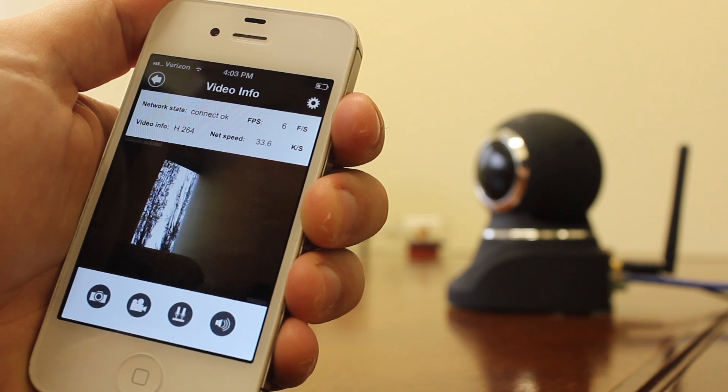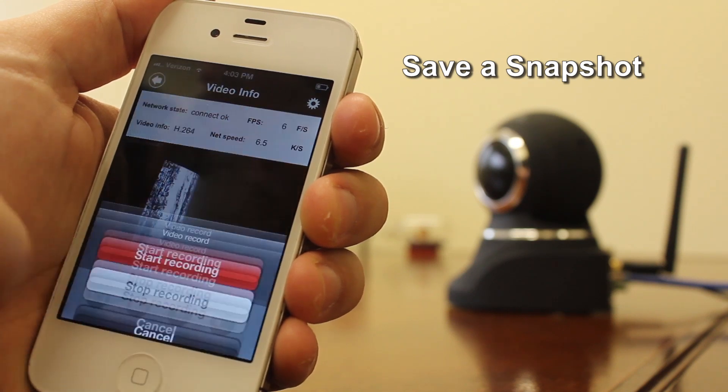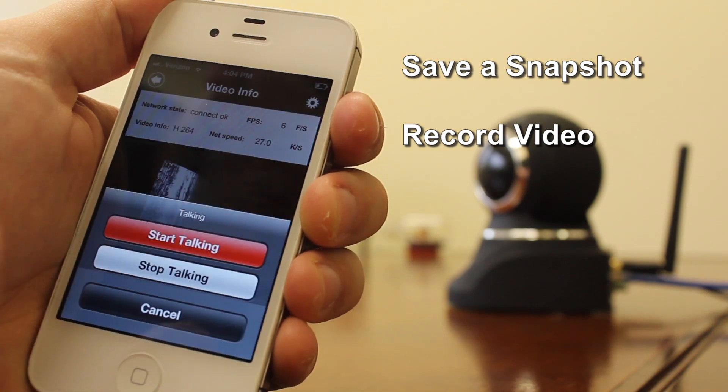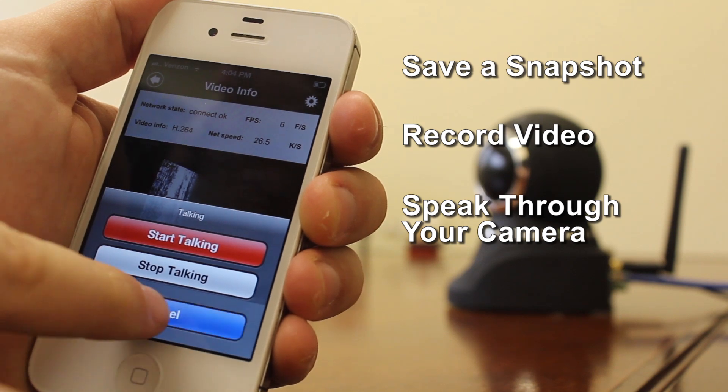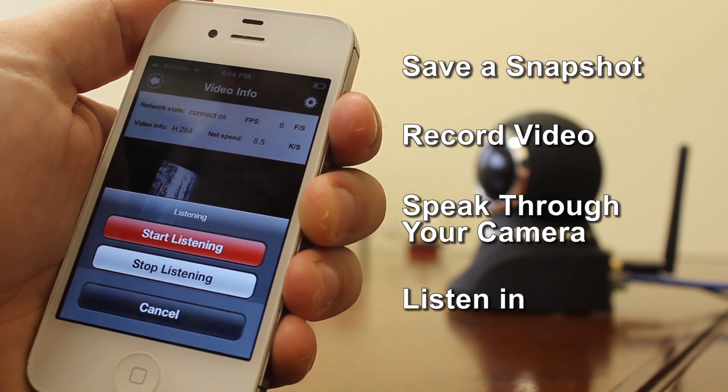Now you can do things like save a snapshot, record video, speak through your camera, or listen in to what's going on at your camera.